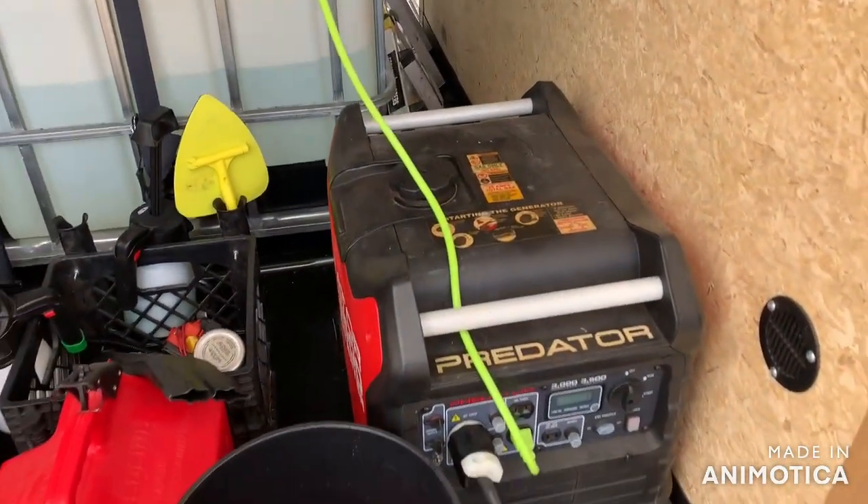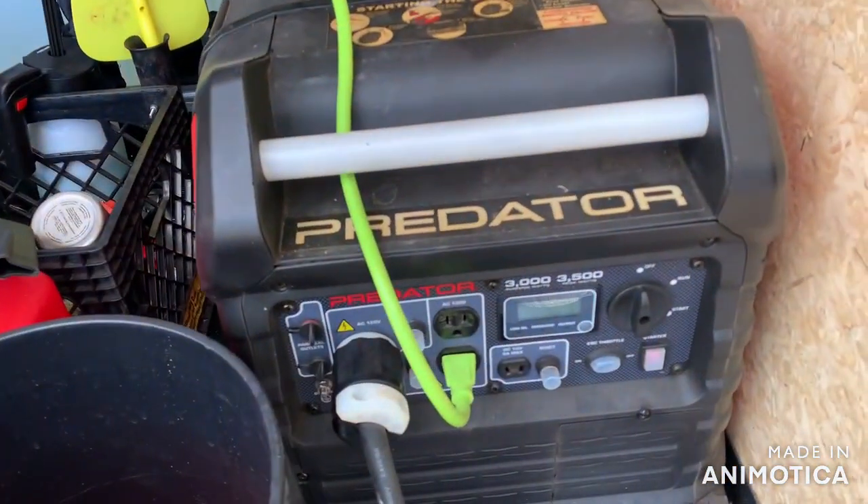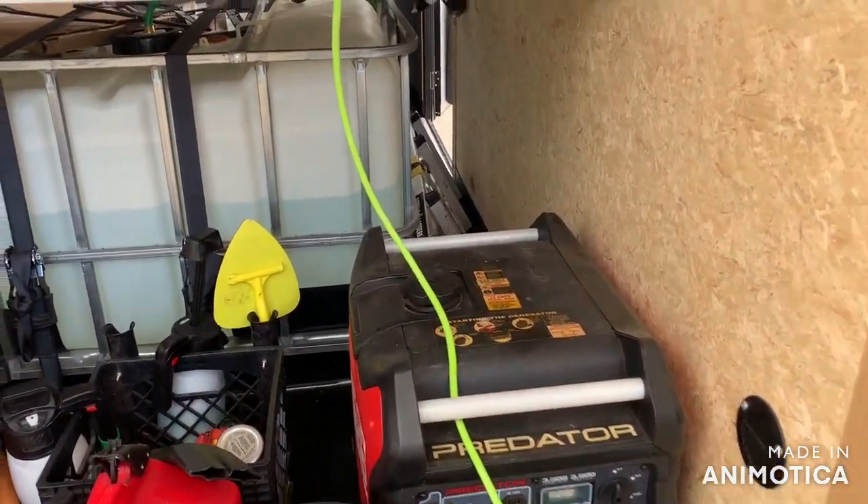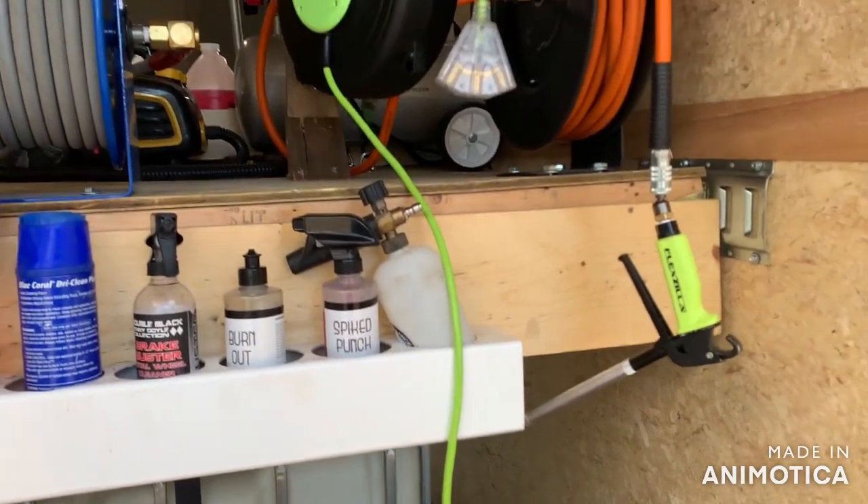Here's my generator — it's a Predator 3500. Probably got about 200 hours on it. Everything works pretty good — I haven't had it shut off on me yet.